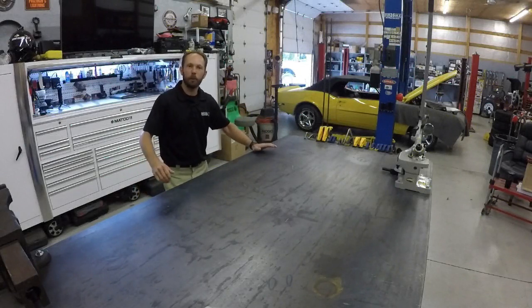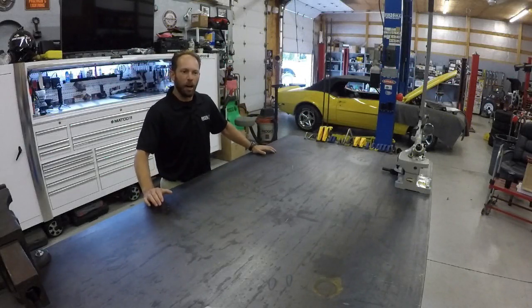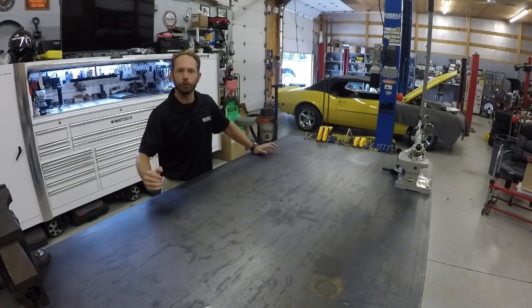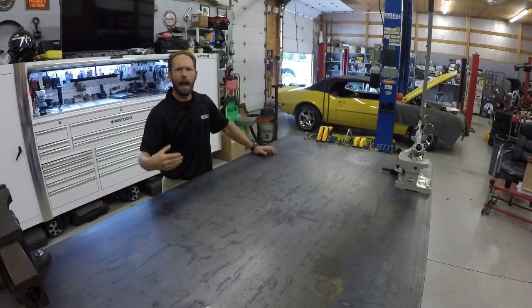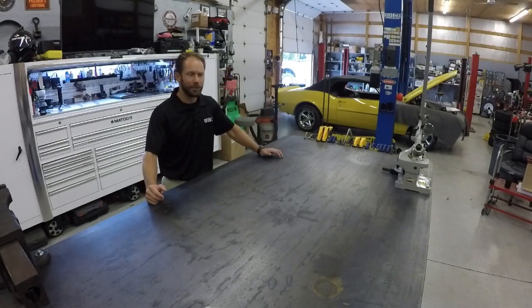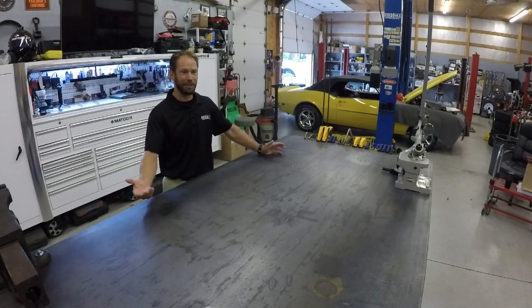Welcome everyone. This is Micah with the Matco Diagnostic Team. I wanted to start today off with the first in a video series for the new Maximus 3.0. As part of the marketing team's desire to get you more information on how to register the tools, how to connect them to the internet, how to make the most out of your demo, it was our initiative to get you as much information as possible.